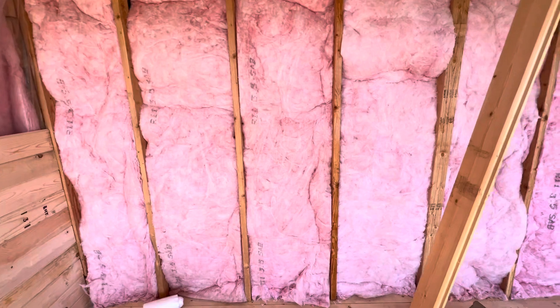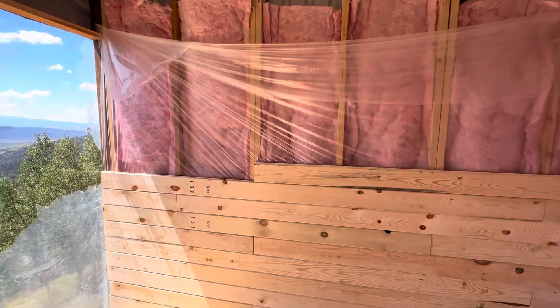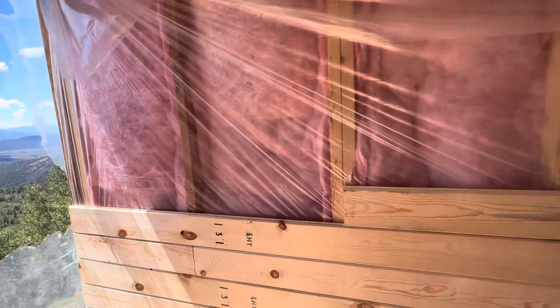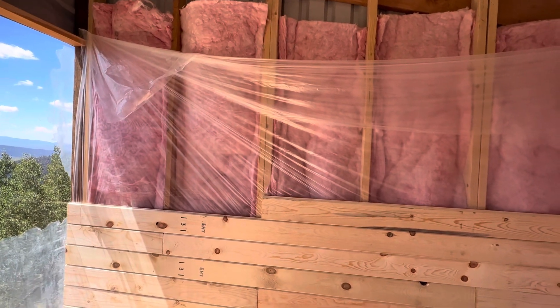Got studs, and I decided to put insulation in here — I'm not sure it was absolutely necessary. If you're doing a house, you definitely want insulation, and you'd want plastic too as a vapor barrier and to prevent air infiltration. So put your insulation in and get your plastic up.